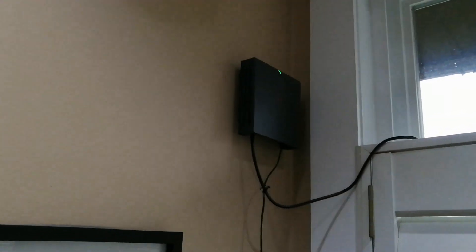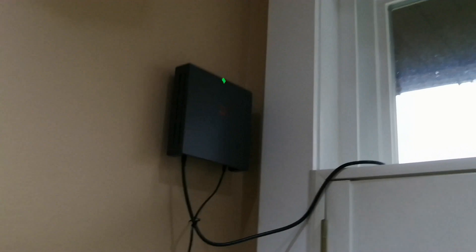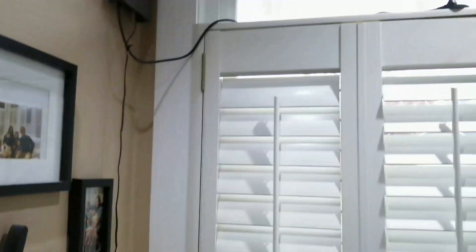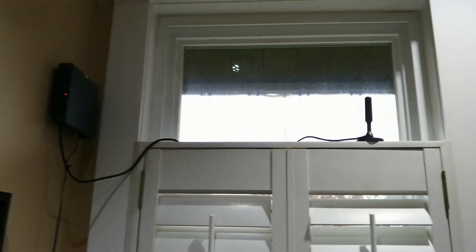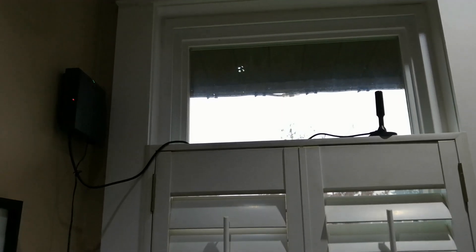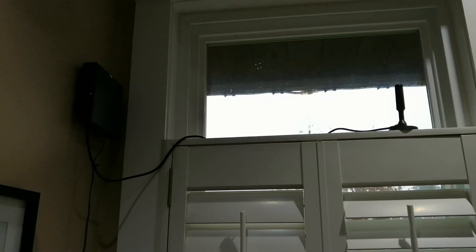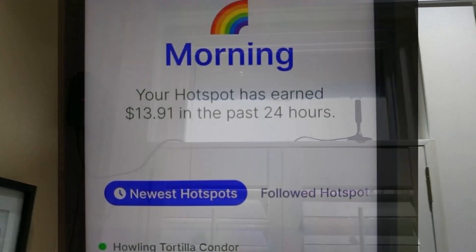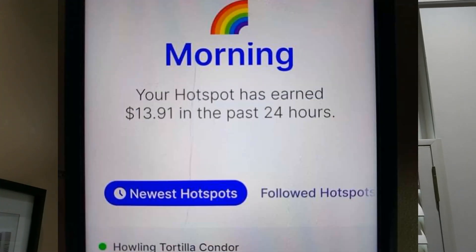As you can see right there, that's where I hang the miner itself on the wall, and my antenna is just sitting on top of the shutter by the window. I just plug it in there, and so far it's making sometimes nine dollars a day, but the biggest I made with this temporary setup is fourteen dollars and fifty-three cents. As you can see, today I made thirteen dollars and ninety-one cents.